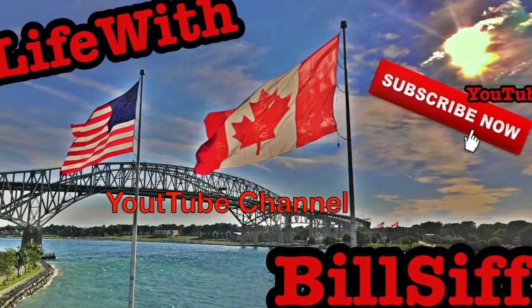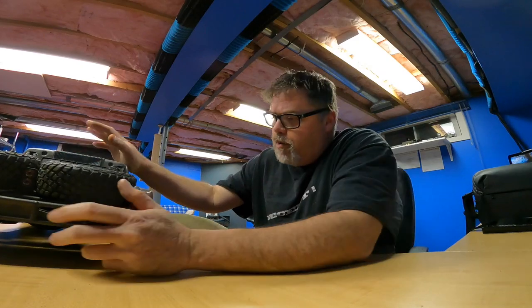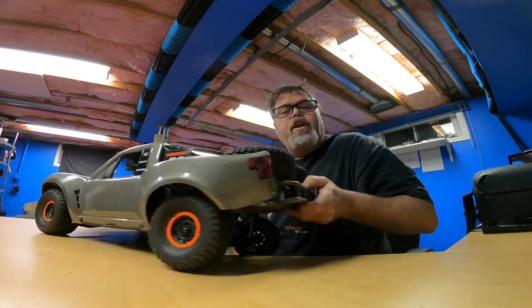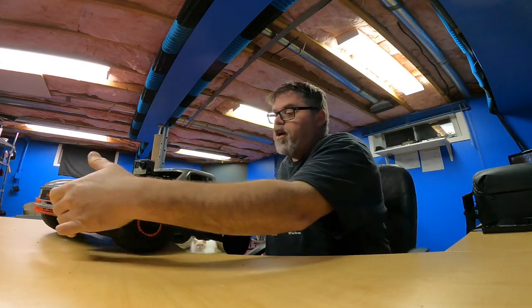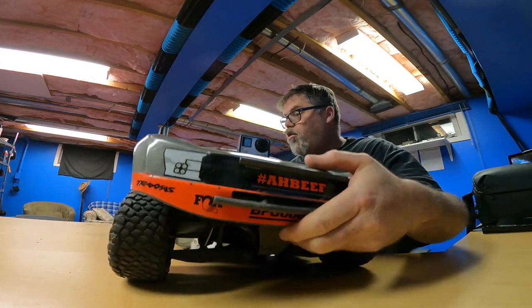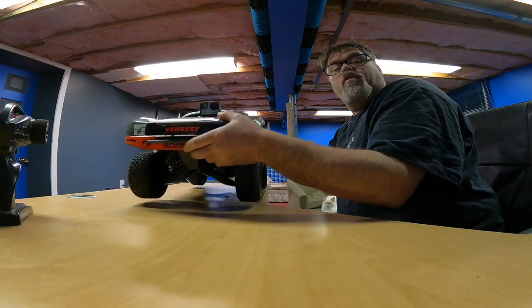Welcome to Life with Bilsev on the Bilsev Show. I'm just getting my RCs situated - we're not going to take a boat out just yet, but probably in upcoming videos we're going to go for a rip. I just got out the UDR, went over the batteries to make sure they're charged, went over the truck and it's pretty decent. Got the GoPro mount on one of the older GoPros so we're gonna take her out for a run.